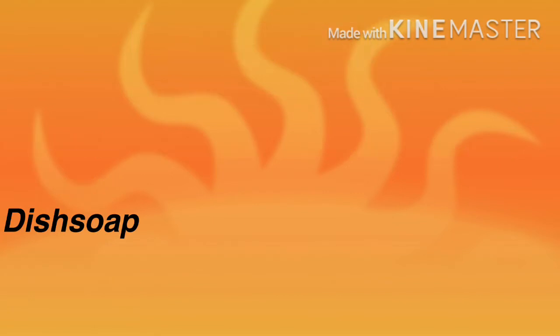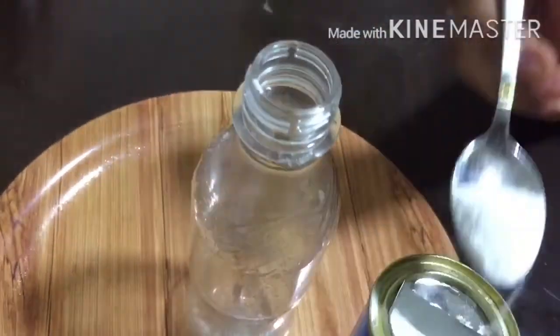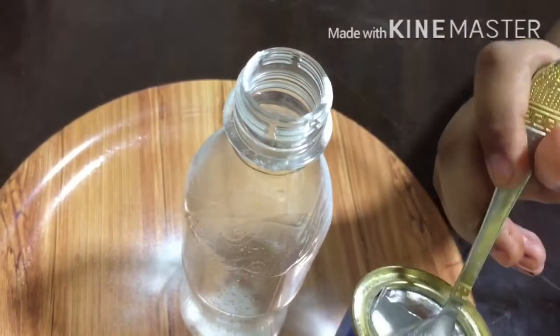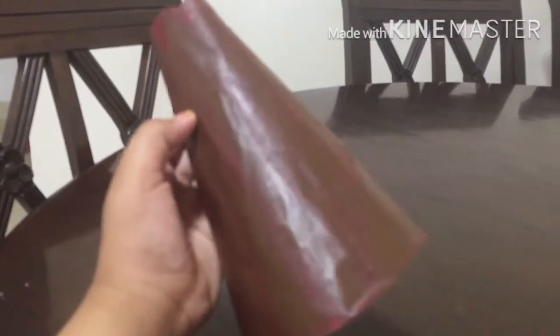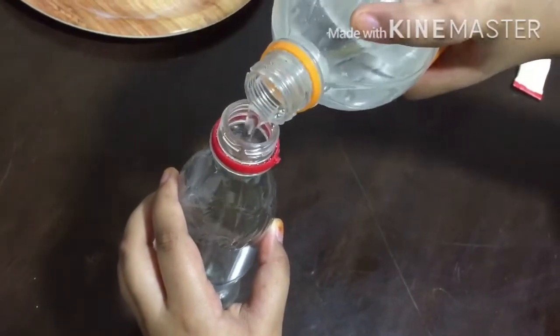First, let's take a bottle and put three teaspoons of bicarbonate soda in it. Then make a cone out of brown color paper. Next, take another bottle and pour some vinegar.